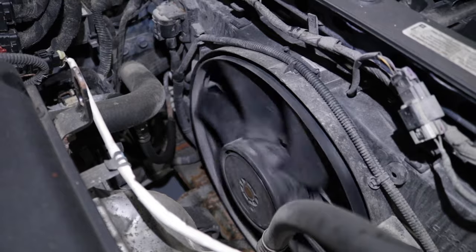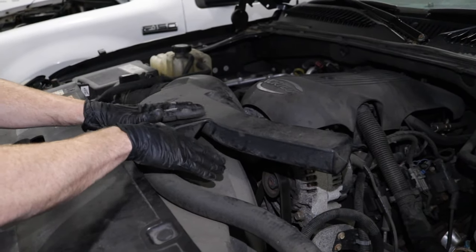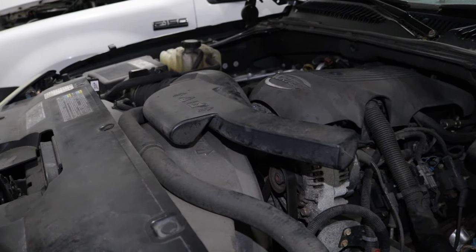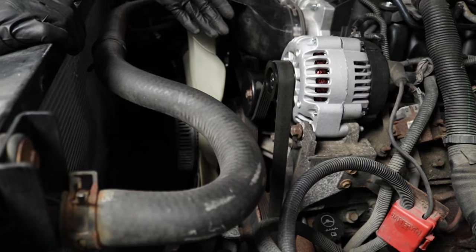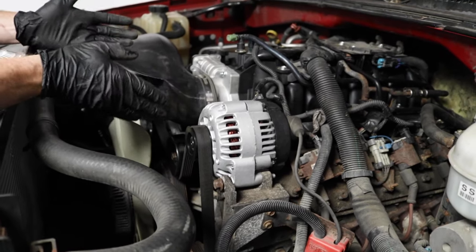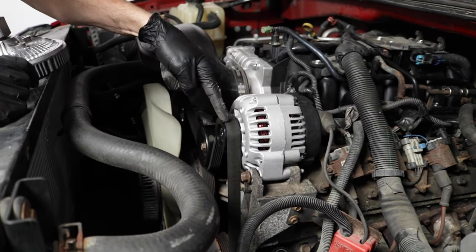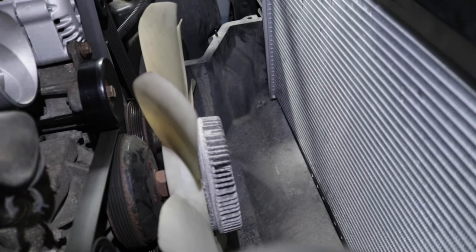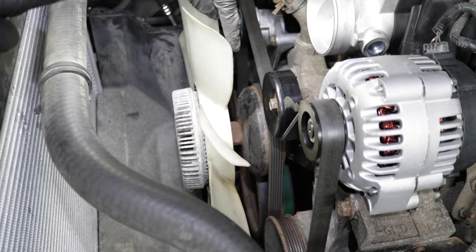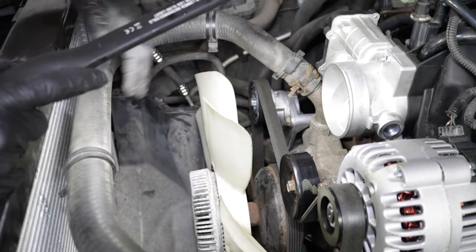If you have an electronic fan, that's going to actually be powered up by the car's computer. Now looking at this engine, you can tell that it's a longitudinal engine, which basically means that the engine runs from front to back, not side to side like the transverse engine. With that said, you're going to find the belts and all the pulleys located right up in the front near the radiator. The fan clutch is going to be located attached to the water pump. You can tell what's the water pump because it's going to have cooling hoses going to it.